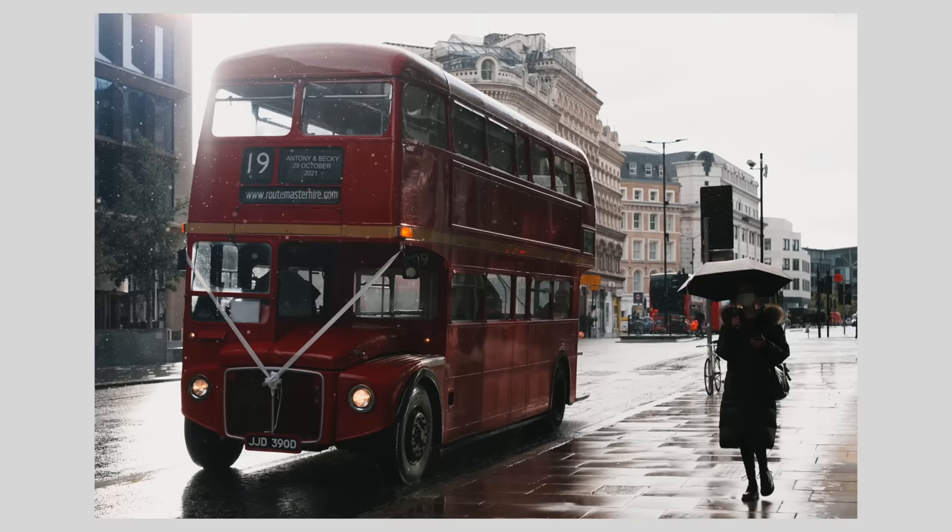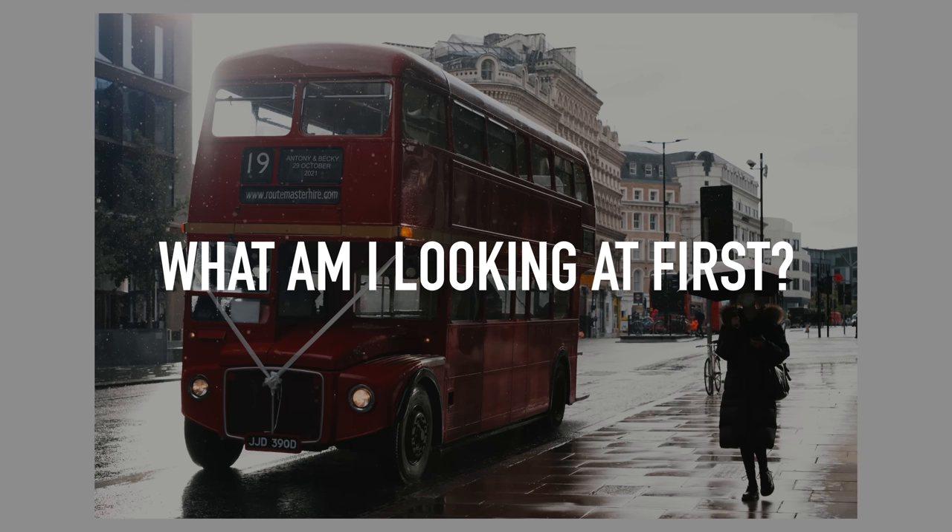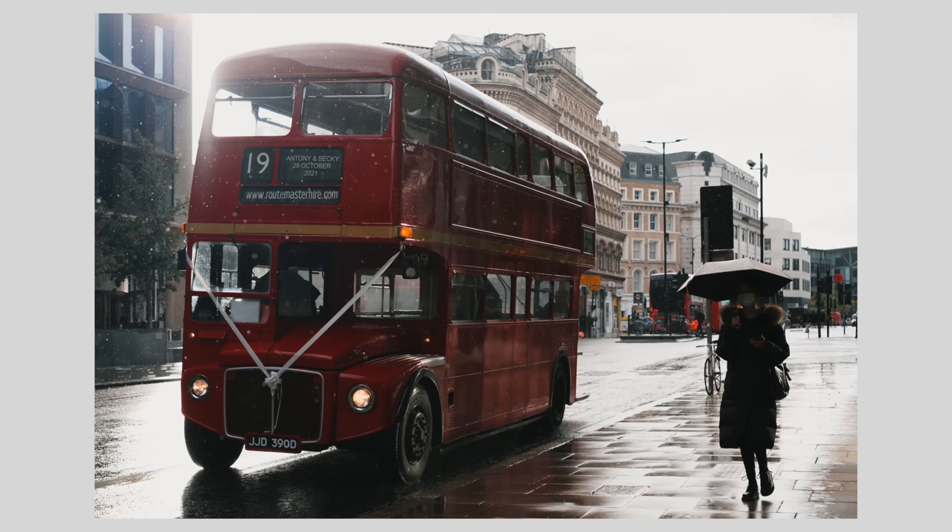I made a whole separate video going into a lot of detail about balance and weight — I'll link it below, I do suggest watching it. For the purpose of this video I'll skim over it at a high level. Look at a photo and ask yourself: what am I looking at first? Let's say it's a red bus — is that the subject? If the answer is yes, great. If you're looking at the sky instead of the red bus and you don't want to be, then there might be something off about the image, and that's where balance comes in.